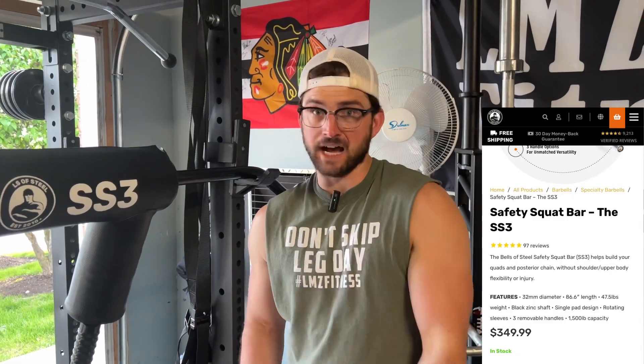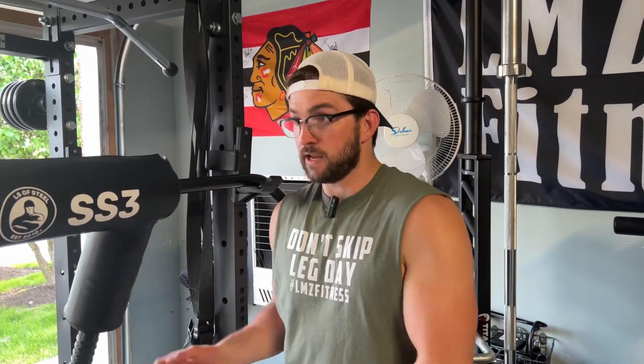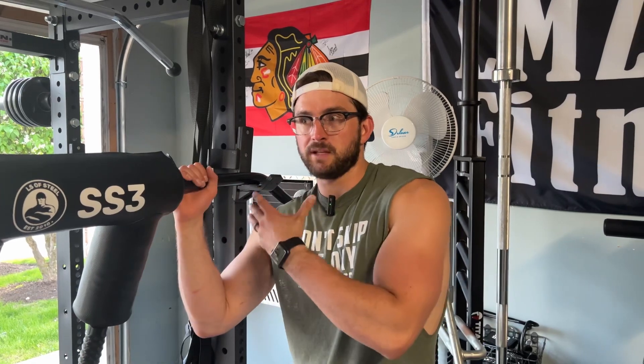So let's first talk about the price, because that's the most important. The price is $350. I'm not an expert, but I really don't think that is a bad price for a specialty bar of this caliber. Specialty bars are meant to be a little bit more than your typical $150 bar. At that price, you know it's going to be quality and it's going to last you. Durability is important.